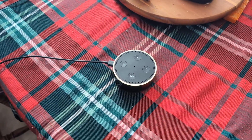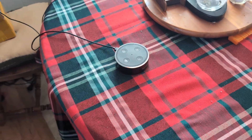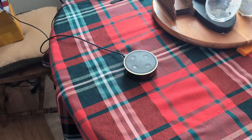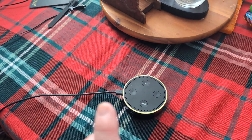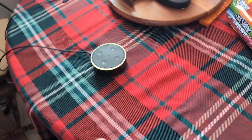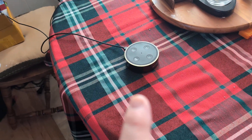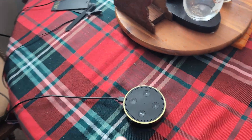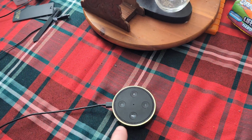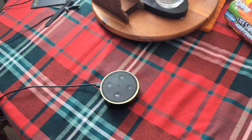In this video I want to show you how to do a full factory reset on any Amazon Alexa Echo device. This particular one is a dot — it doesn't matter if you have the bigger one, or if it's your first, second, third, or fourth generation. What you want to do is unplug it from the wall, plug it back in, and give it about five minutes for it to start and stop spinning.